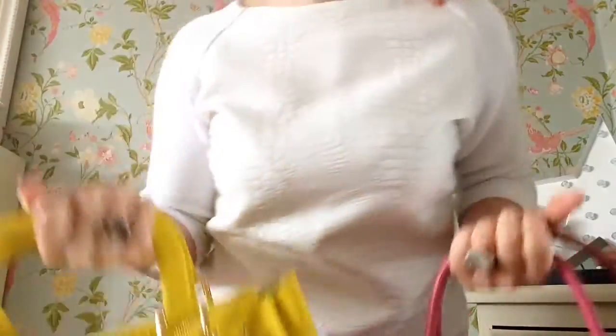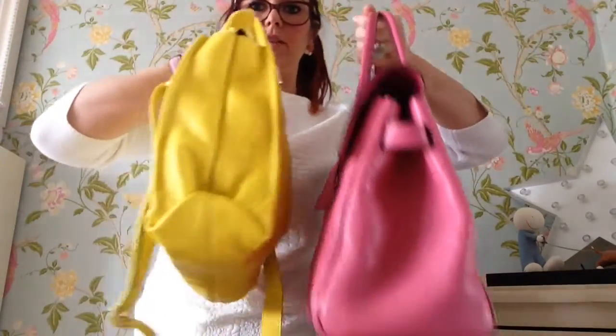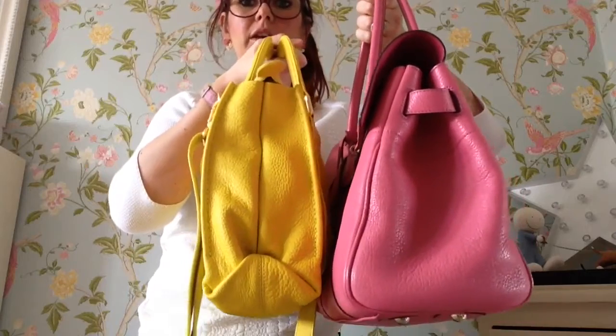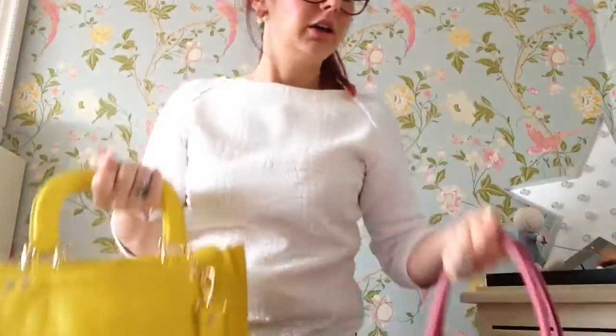I'm thinking about selling it, so I thought I'd do a review before I sell it. To start with, I'll do a size comparison against the Morby Bayes water so you get a rough idea of size. The Morby Bayes water must be quite large — there's not much in it size-wise, but this is slightly smaller. The Morby Bayes water is empty at the minute and the yellow Ted Baker is full, and it's not quite as wide but height-wise it's not bad.